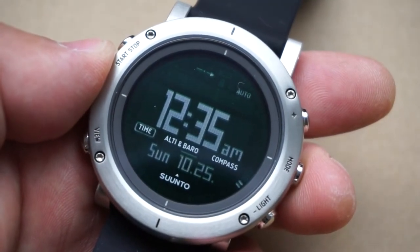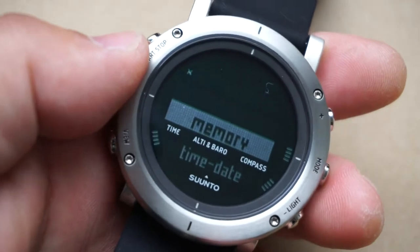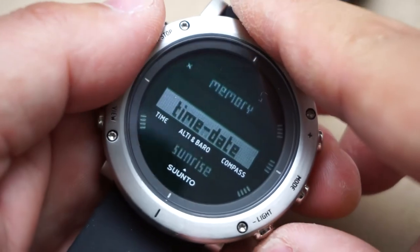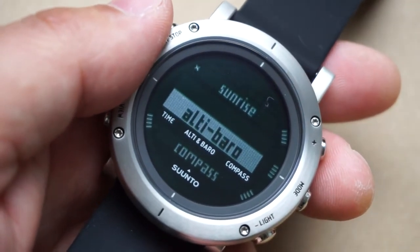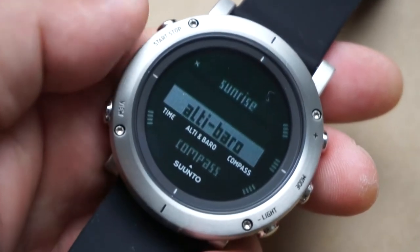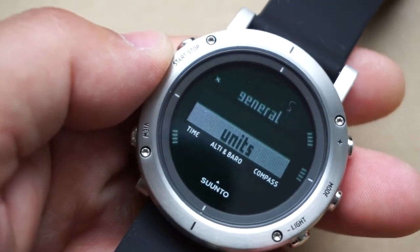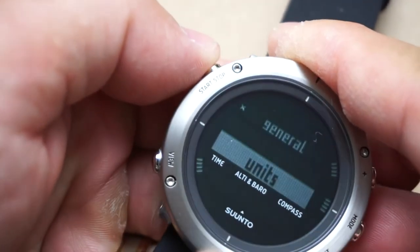To adjust pretty much anything on the watch, you hold this mode button for two seconds and now you're in menu setting mode. This is your up button and this is your down button, so you can change your time and date, sunrise and sunset, set the reference point for your altimeter and barometer — you can go online, find out the barometric pressure at your location, set the reference point, calibrate your compass, and shift units from imperial to metric. It's a very useful way to get accurate data, and to exit you hit the back button to return to main time.